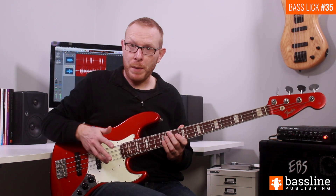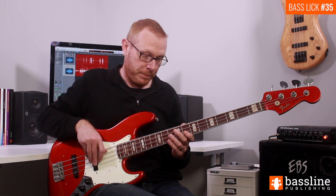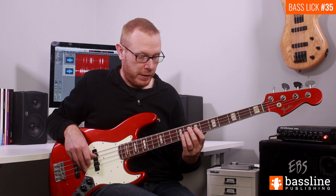In bar two we have a long bass fill that's based on the E blues scale, which is E, G, A, B flat — that's the blue note — B and D. So the fill is going to go as follows.